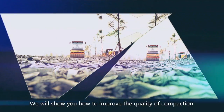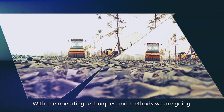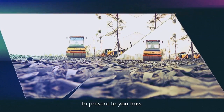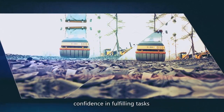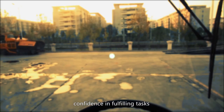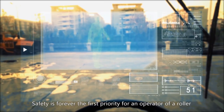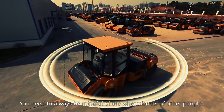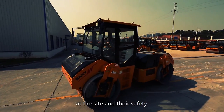We will show you how to improve the quality of compaction through this video. With the operating techniques and methods we are going to present, you will be more satisfied with our product and have greater confidence in fulfilling tasks. Safety is forever the first priority for an operator of a roller. You need to always be mindful of the whereabouts of other people at the site and their safety.